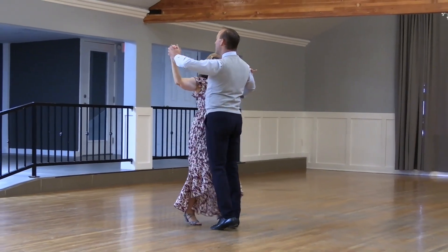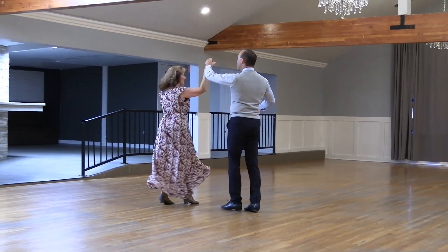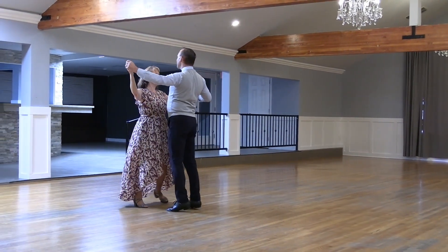Twirl vine through. Two face and close. And step apart and point.